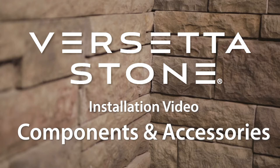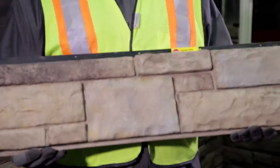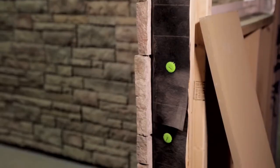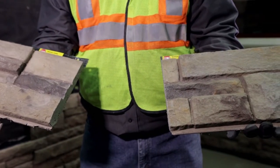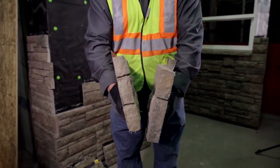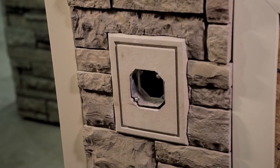The Borel Versetta Stone system has two main components: flat panels and universal corners. Take a look at the features of the universal corner as they are different from the flat panel. Universal corner pieces have finished ends, creating a better fit on both inside and outside corners. This design allows the universal corner to fit neatly with flat panels. Unlike flat panels, a whole universal corner piece cannot be used in the center of a course. Universal corner pieces must be cut to create left and right corners. Vary the location of your cuts to create a staggered appearance. You can add finishing touches to your projects with additional accessories from Borel Versetta Stone, including light boxes, receptacle boxes, wainscote caps, and trim stones.